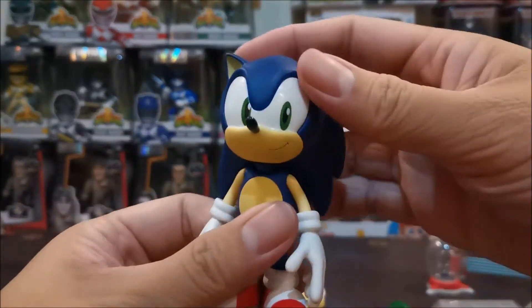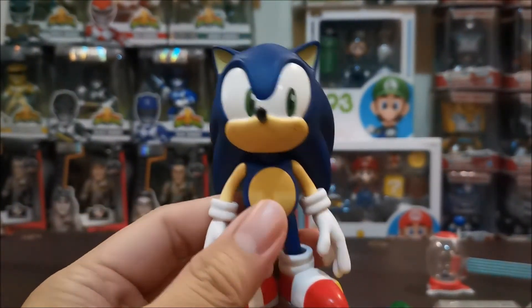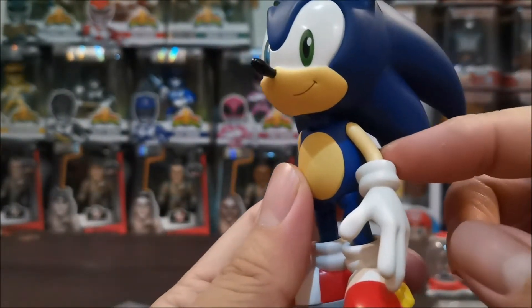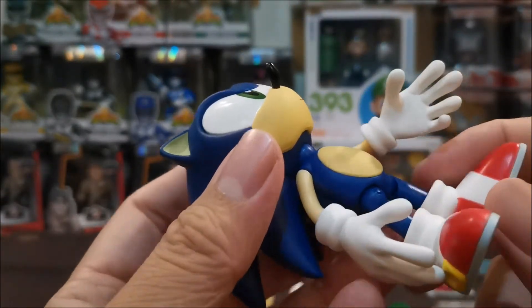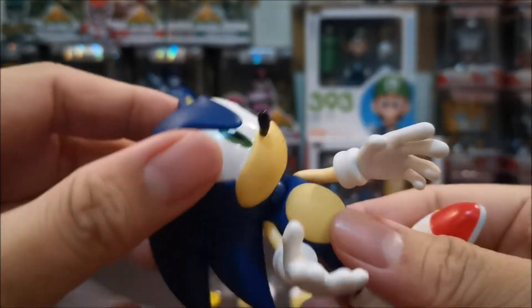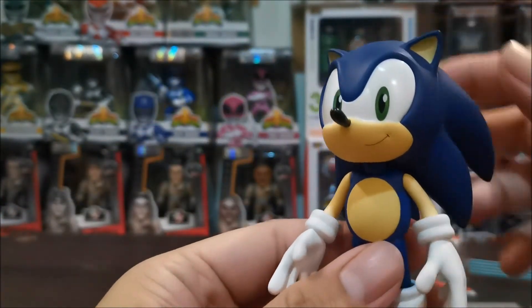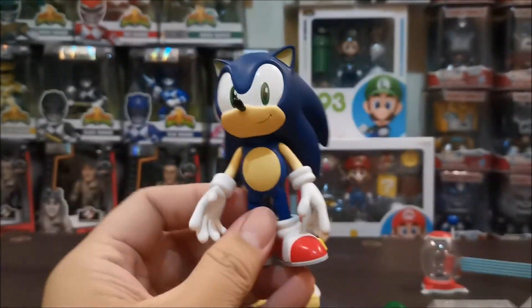As you can see, it's very similar when it comes to the structure ng Mario and Luigi figure natin. No articulation sa siko and sa tuhod. Ball jointed on legs and yung neck. But overall, the figure looks amazing. Wow, very nice.